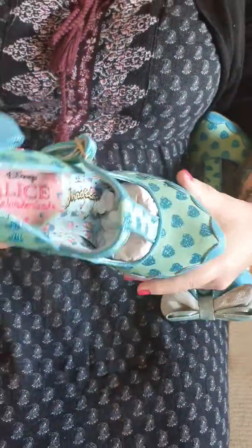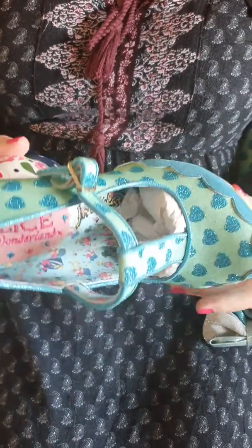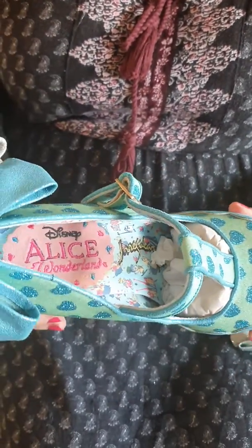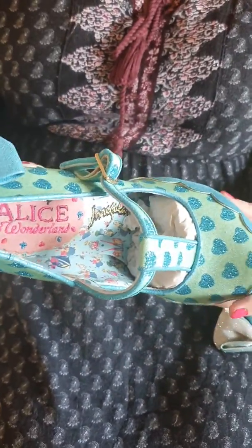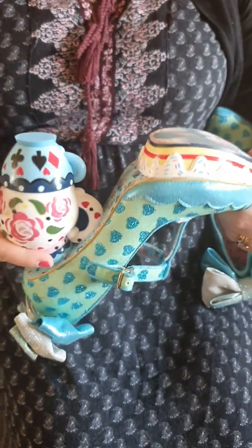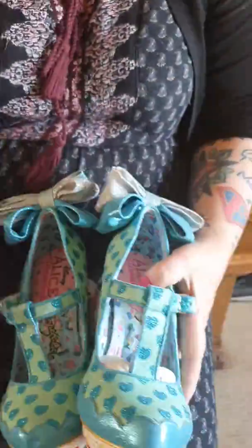Now these shoes I don't actually wear. I just don't think I'd be able to walk in them. But I have them on display because they're just like a work of art really. So I have them on display and I don't wear them and I don't think I'll ever wear them, but they are just magnificent. So it's Irregular Choice, My Cup of Tea is the shoe of the day.